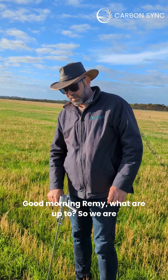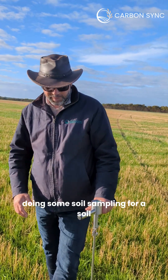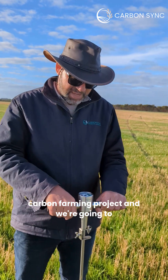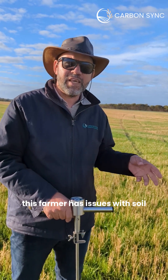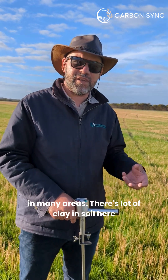Good morning Remy, what are we up to? So we are in Canada today on this farm. We've been doing some soil sampling for a soil carbon farming project and we're going to measure compaction on these soils. This farmer has issues with soil compaction and a lot of water logging in many areas.